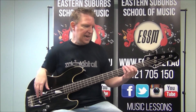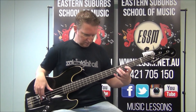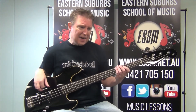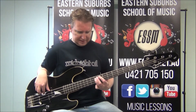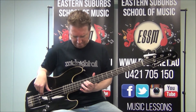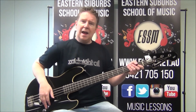The second half of the chorus goes: E as we've done, E again, then A, back to E twice — and here's the only new bit to learn: D, then D over F sharp, then E, and that's the chorus.